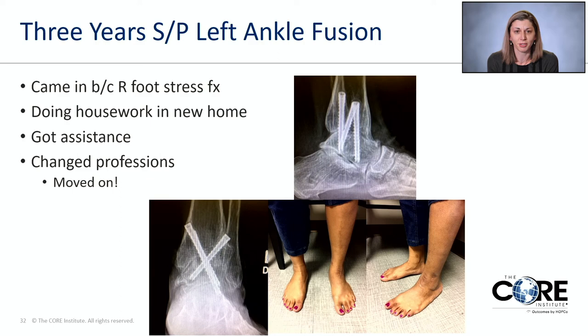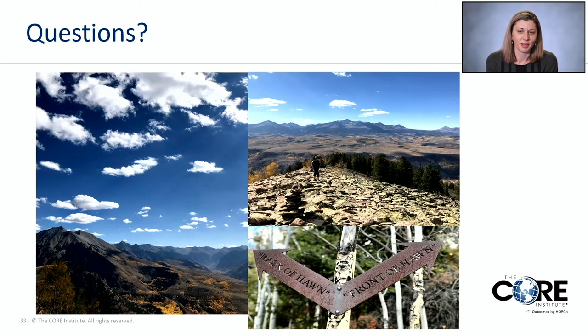No matter where you're at in your foot and ankle journey, I'm here to help. It's not always clear — sometimes our path is clear. This is one of my favorite hikes I took this summer: you could go up the front or the back of Haun. No matter what, sometimes it's a glorious view when you get to the other side. There are lots of different ways you can go, but our job is to help you enjoy the view through the process and once you're on the other side. Thank you for joining me and I'll now open it up to questions.